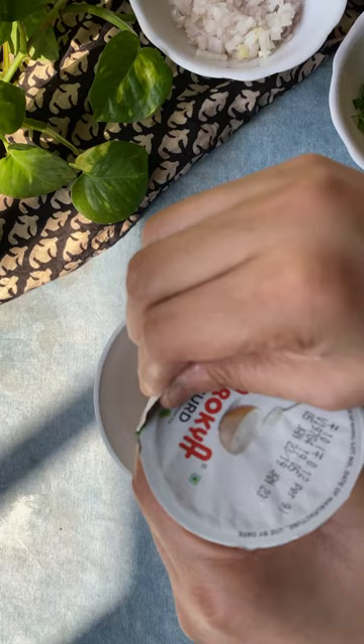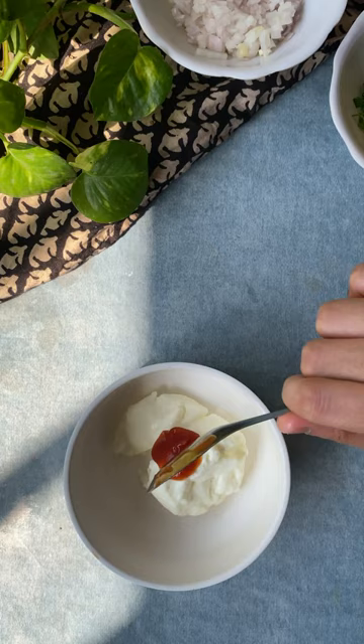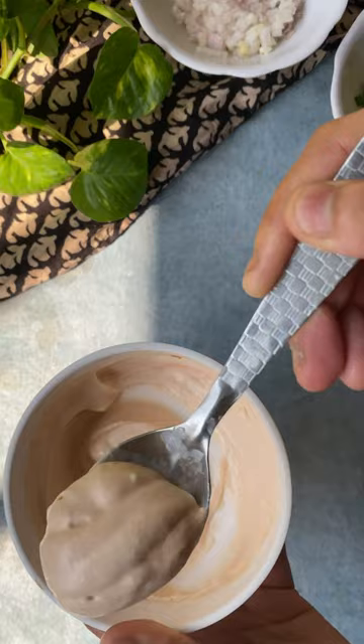For the sauce, mix some yogurt with red chili sauce and some ketchup. You can always replace the curd with mayonnaise. Now serve the crispy smashed potatoes with this sauce.